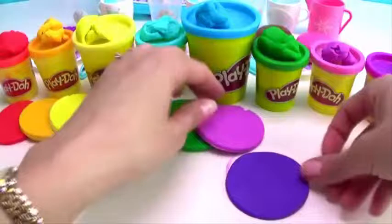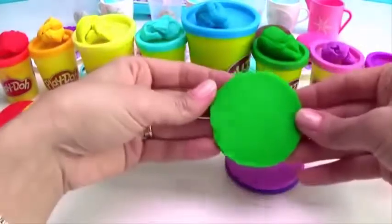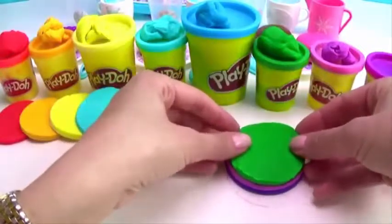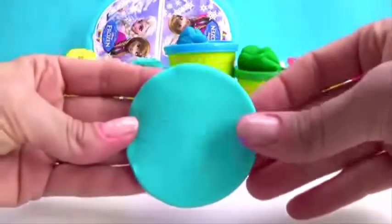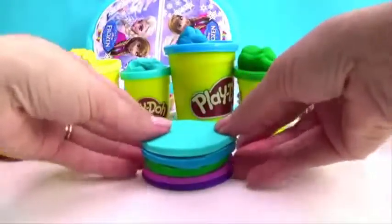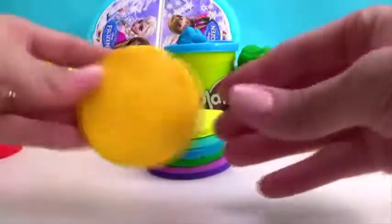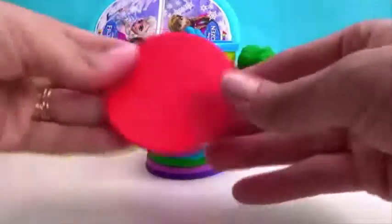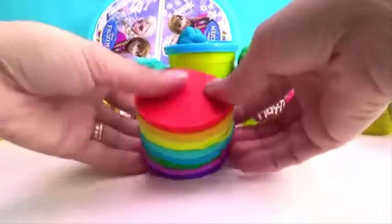Dark purple. Light purple. Green. Purple. White blue. Yellow. Orange. Red. Brown. Chocolate brown.